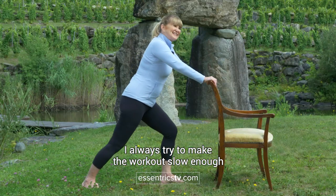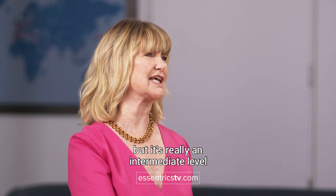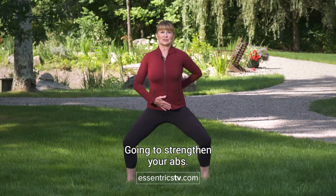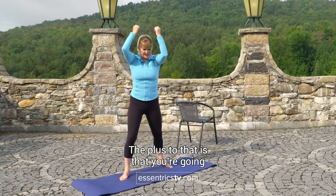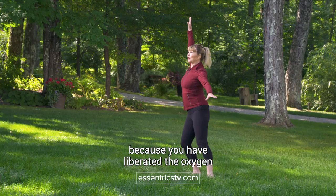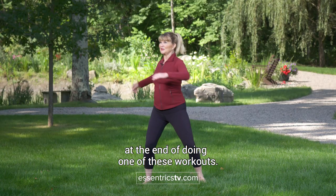I always try to make the workout slow enough that anybody can do these workouts, but it's really an intermediate level because there's a lot of strengthening in this workout. It's going to strengthen your abs. The plus to that is that you're going to have this incredible boost of energy because you have liberated the oxygen and you're going to feel fired up at the end of doing one of these workouts.